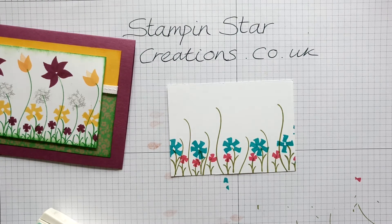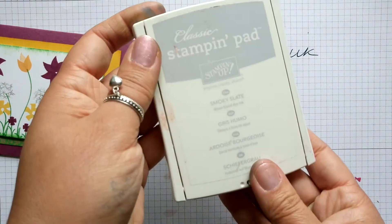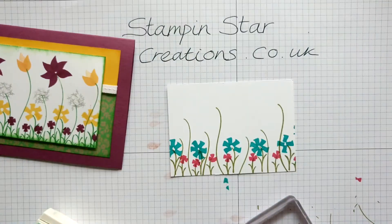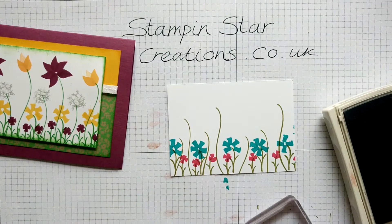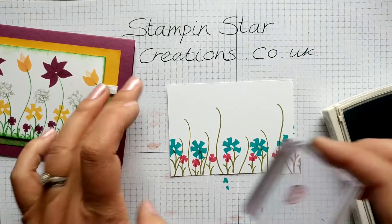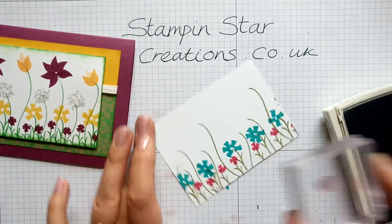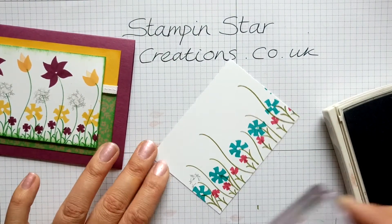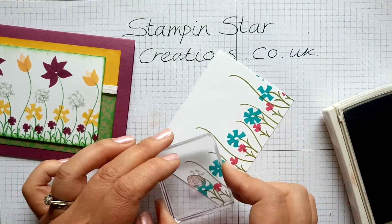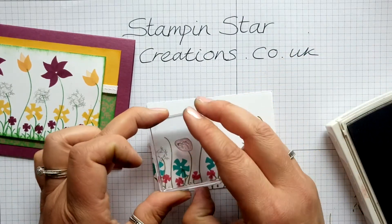We're going to go in next with the bird's feet, and this creates the dandelion. We're going to use Smokey Slate — a nice pale grey. Just going straight in and keep stamping, each time moving the stamp around slightly, or you can move your paper around. And that creates our dandelion clocks.